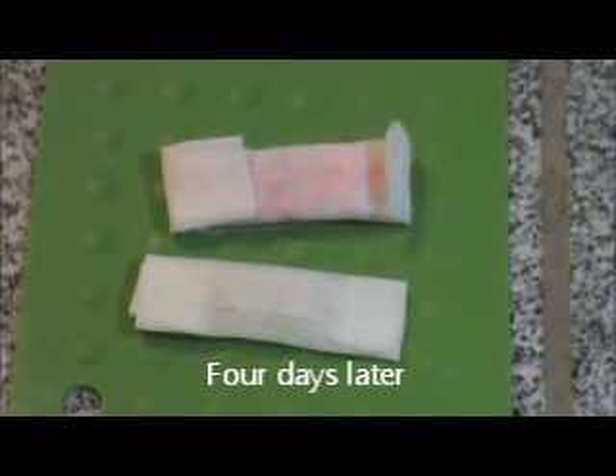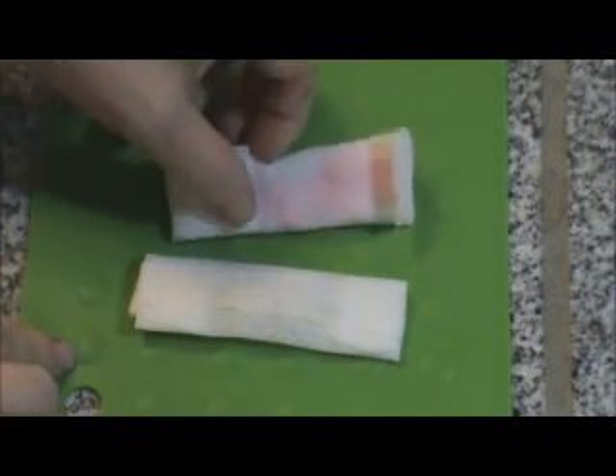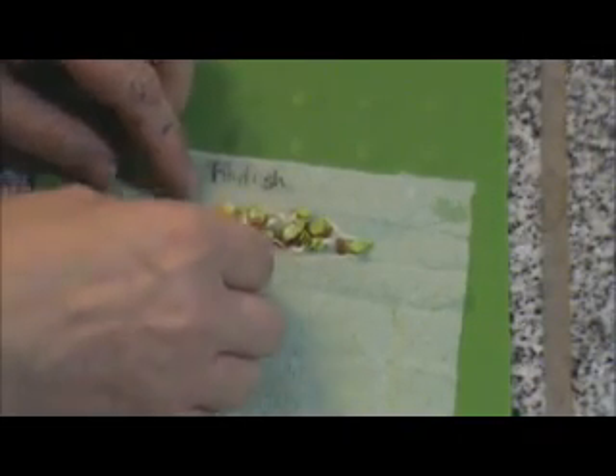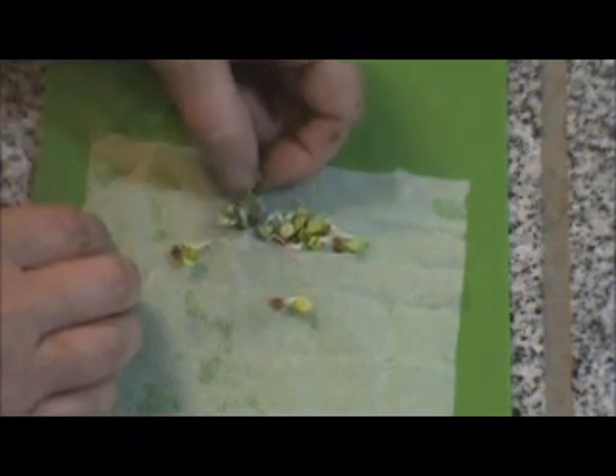It's been four days since I placed the seed in the paper towel, so it's time to open them and see what happened. Two days ago I checked and they were beginning to sprout — I added some more water to the paper towel with the corn in it because it was getting a little dry. I'll open the radish seeds first. Here are the radish seeds — some of them are stuck to the paper towel because they're growing right through it.